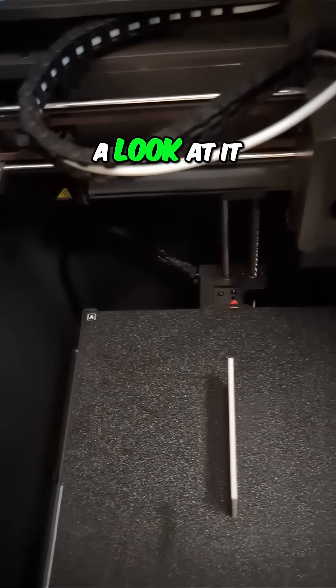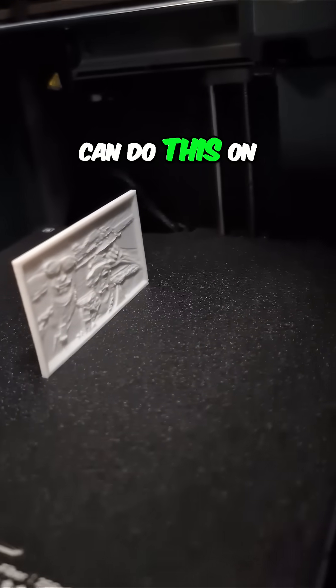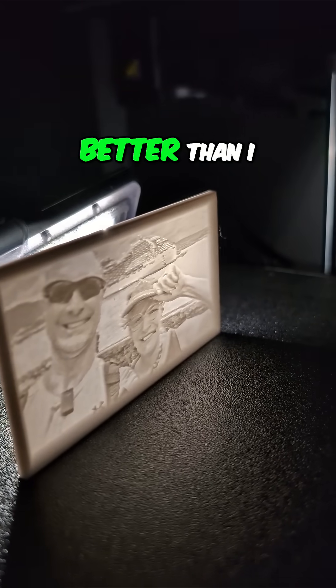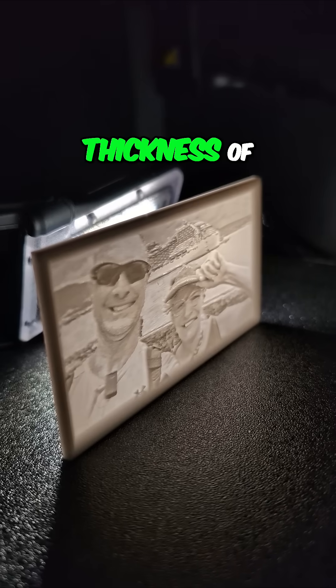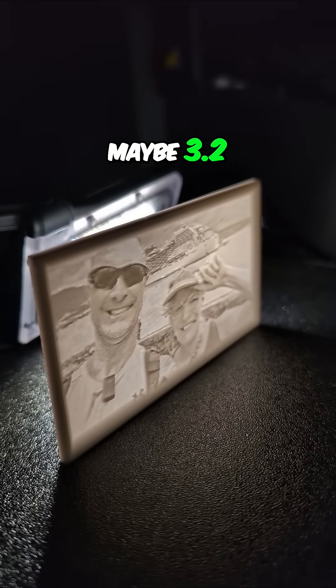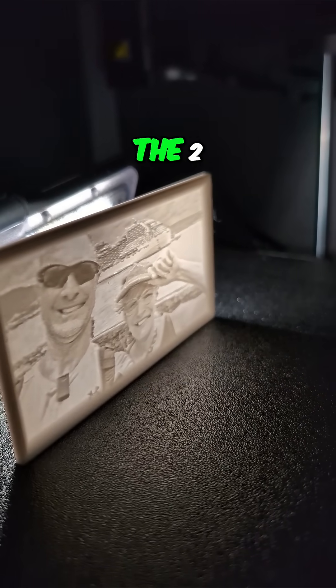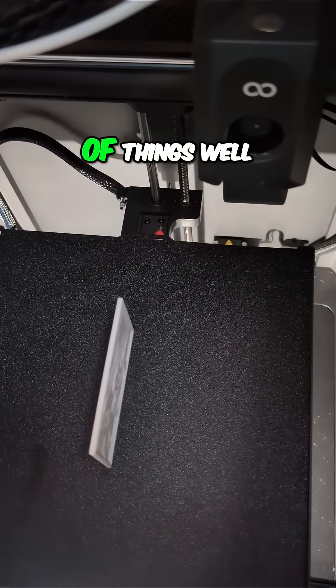I thought, why don't we get a look at it? It's still kind of stuck in place, but let me see if I can do this on camera. We'll put a light behind it and see what it looks like. Oh my goodness, that is so much better than I expected it to be. And that is with a maximum thickness of around 3.2 millimeters or so. You can see the cruise ship in the background and the two of us standing there. This printer is proving to be very adept at doing lots of things well.